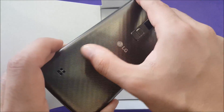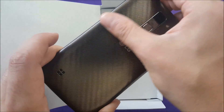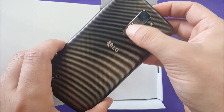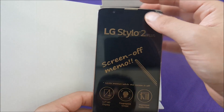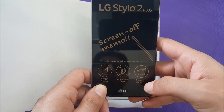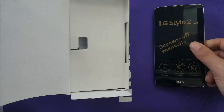It feels really nice — very much like the Note. The back is unique; I've never seen a back like that. It's plastic, and this is the fingerprint sensor right here, along with the flash. The speaker is located the same as on the G Stylo 1. You also have the plastic cover for the fingerprint sensor area. It's a 5.7-inch HD display with an improved stylus pen, which is great for people who like using a pen.